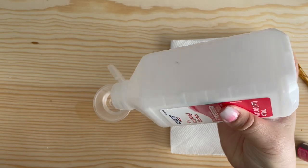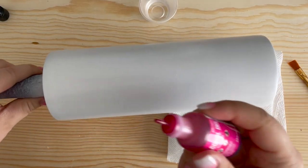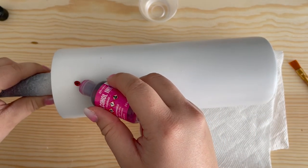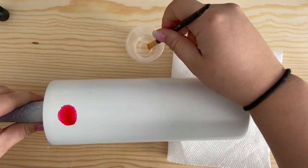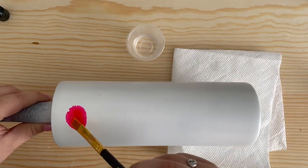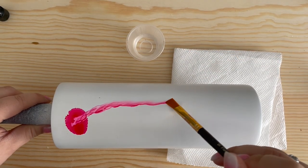I'm going to pour a small amount of rubbing alcohol in a medicine cup and shake up my alcohol ink and get started. The first thing I'm going to do is drop a small dot of ink onto the tumbler. You really don't need much ink for this design since you'll be watering it down with rubbing alcohol.